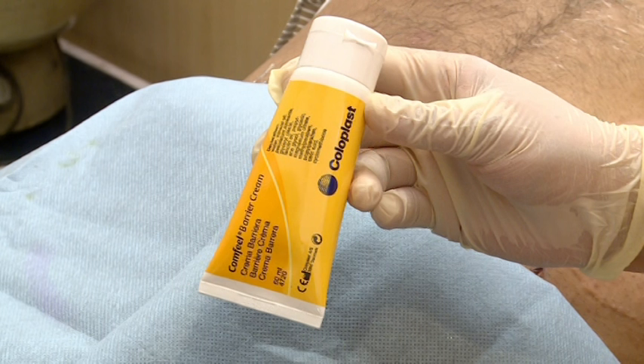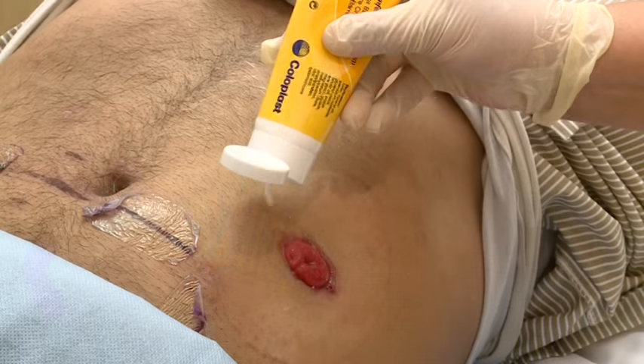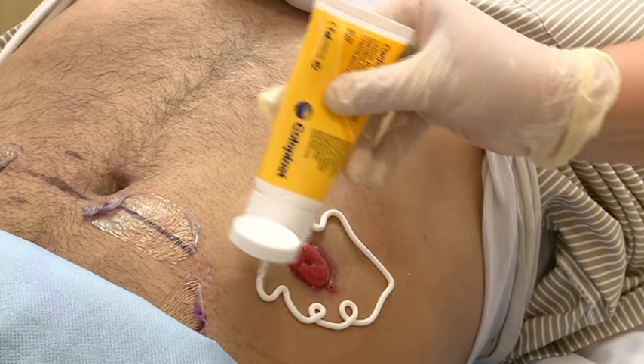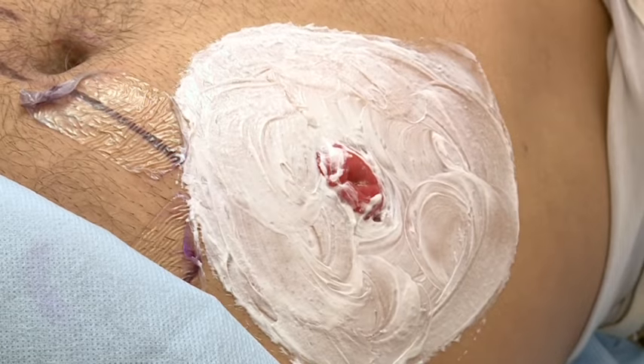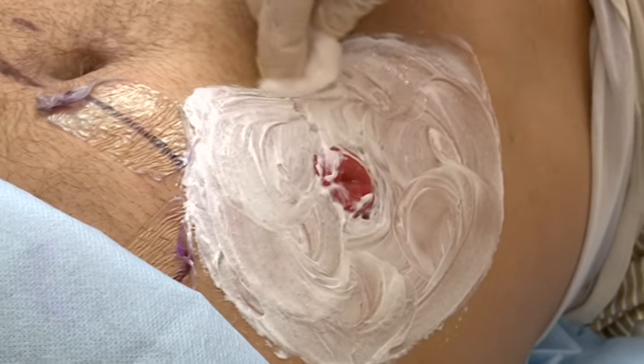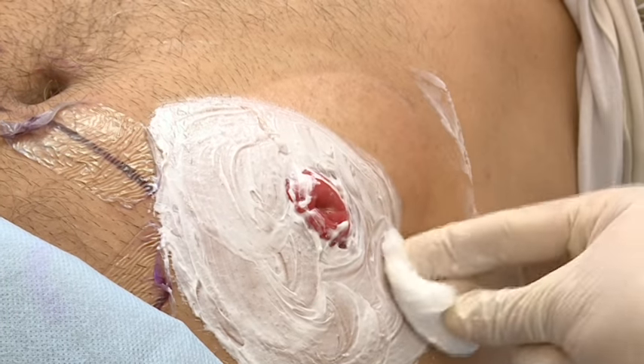Next is application of Comfeel barrier cream. This cream provides nourishment to the skin by moisturizing and keeping the skin pH at 5.5. Usage of this cream ensures healthy skin and healing of mild excoriation. Apply Comfeel barrier cream on the peristomal skin by gentle massage and leave it for a few minutes.